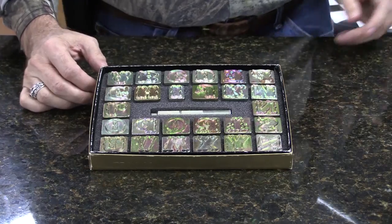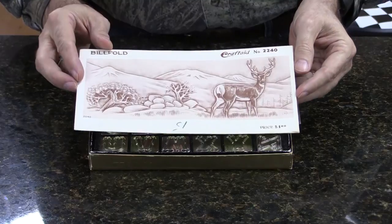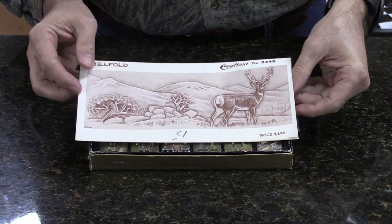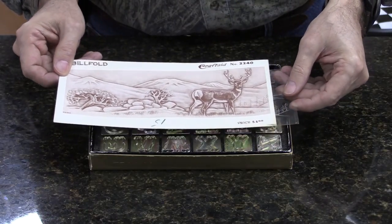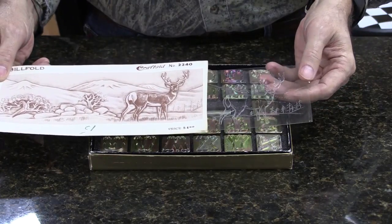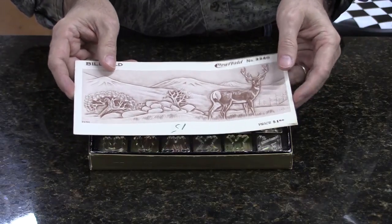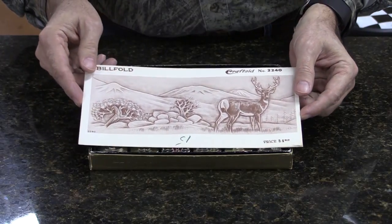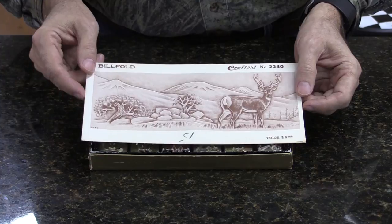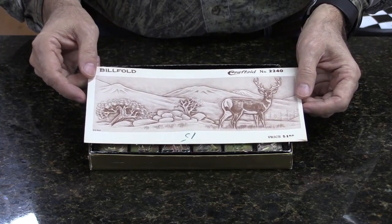Another item that he created was craft aids. Virtually everybody, when they get started, started out with craft aids — plastic transfers that give you an outline of the design that you're going to do on the piece of leather, so that you have a good crisp pattern to follow when you first start out. He's the guy that devised the process by which craft aids are made.